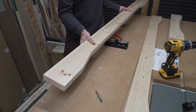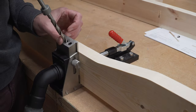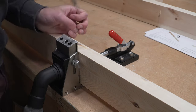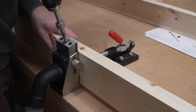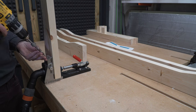The last holes we'll be drilling in the aprons are pocket holes. The first set are on the inside face of the long apron — it's important to put these on the inside face, which is the opposite face to the side where we just drilled the counter bore holes. We also put three pocket holes on the inside face of the short aprons.